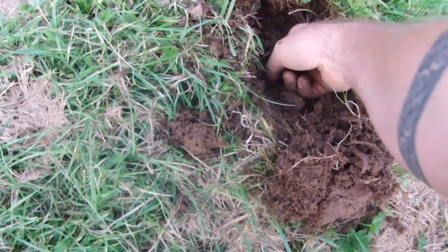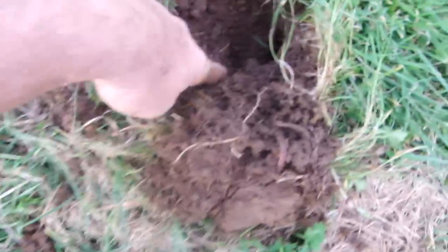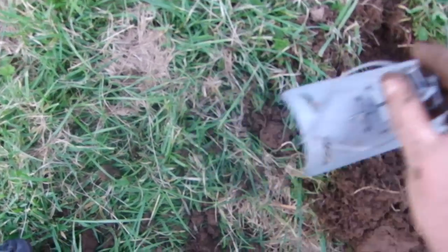If you pull it back, you come back and then there's the run — going that way and that way. That's where you want to put your trap, and that's why you're using these traps.